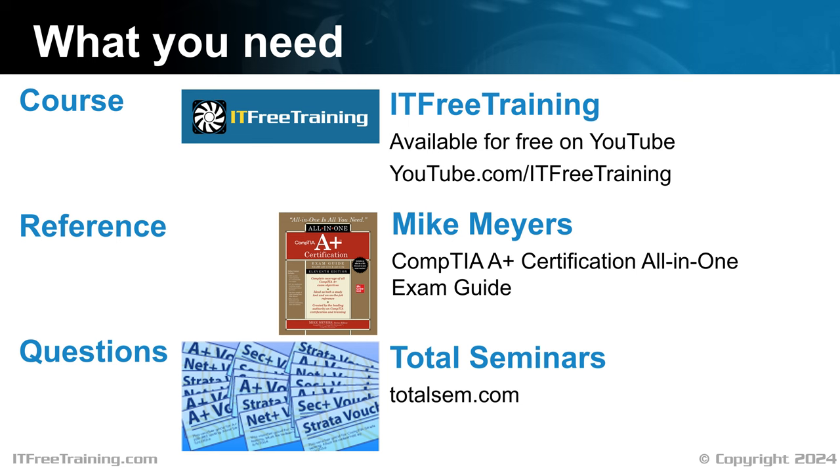To get started, I would recommend a course like this one. There are other courses, both free and paid for, that you may also want to consider. Completing a course will give you a lot of information, but I would also get a good reference book. Once you think you are ready for the test, try some practice exam questions. This will give you an idea of how ready you are and if there are any topics you need to work on more.